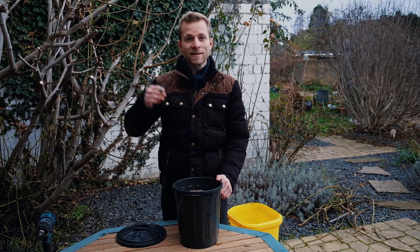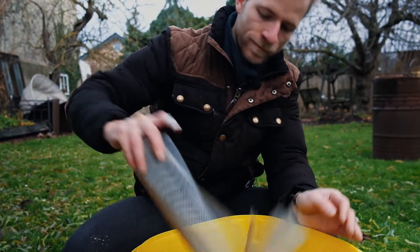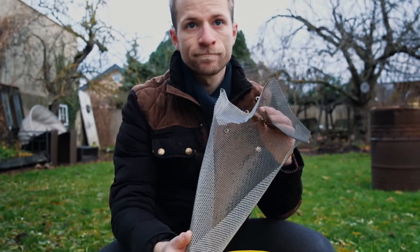I would recommend you to sift the sand when it is dry. We tried it with wet sand and it took very, very long because the sift was clogged all the time.